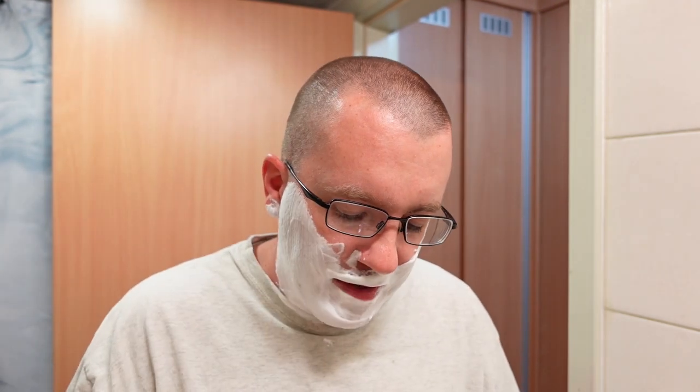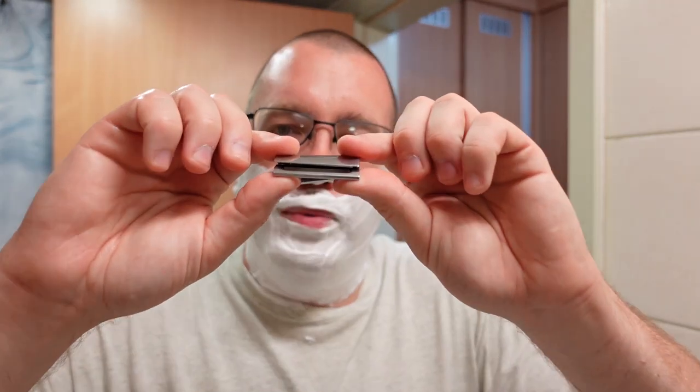When you first start lathering this, it comes out kind of foamy, but you just have to work at it. You particularly have to work at it fairly hard if you're using a synthetic brush. The scrittchiness of a badger brush would probably do a better job of getting some richness out of the soap faster. After leaving the puck sitting out in the open air — it's not even in a container — it retains its scent and scent strength, so I wouldn't worry too much about that. Now let's take this Lord Platinum blade and put it in the razor.